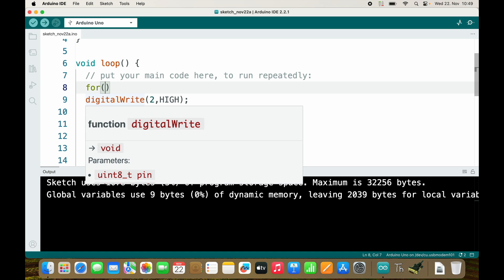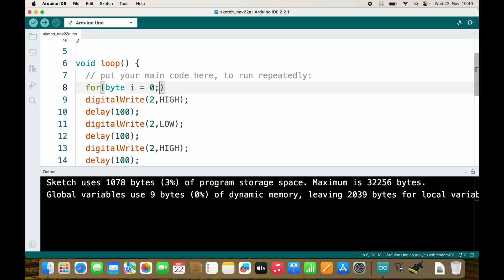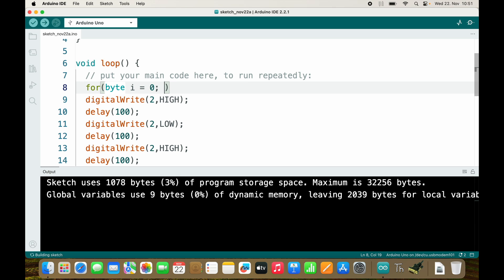Inside of the round brackets we have three things: initialization, condition, and update. The initialization will be declaring and defining a variable — I will use i equals zero. Let me quickly introduce the byte variable: it uses one byte and stores a number between 0 and 255. We could also use an integer variable — an integer is stored inside two bytes. We don't need that big of a number, so it's a waste of memory, but it's always nice to write as efficiently as possible. So we start with zero.